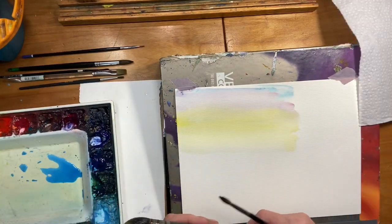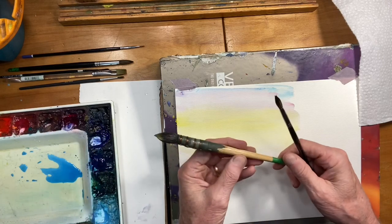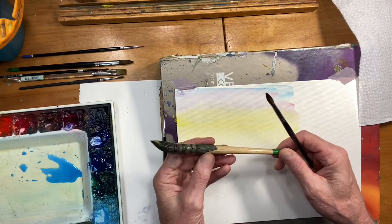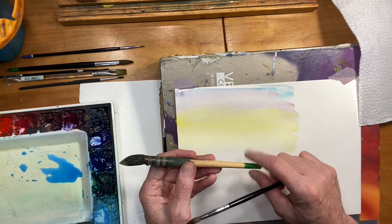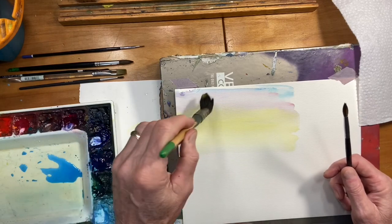The brush I use for the sky is by Creative Mark. It's called the Harmony Squirrel Quill Brush. I've used this an awful lot, so you can't see the name on it, but it's by Creative Mark and this is the number six. I paint the green tips on, so don't pay any attention to those — you won't find the brush with the green tips. This is my favorite brush in what I call the Mop Brush series.